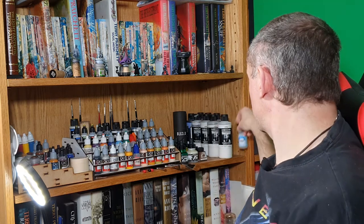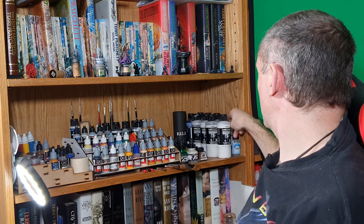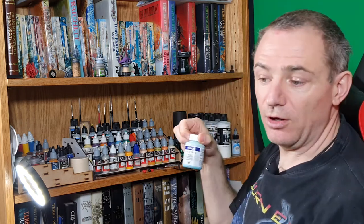Needle juice is oil for my airbrush. Black 3.0 is a specialist, very matte, very black acrylic paint. And some Vallejo liquid mask.